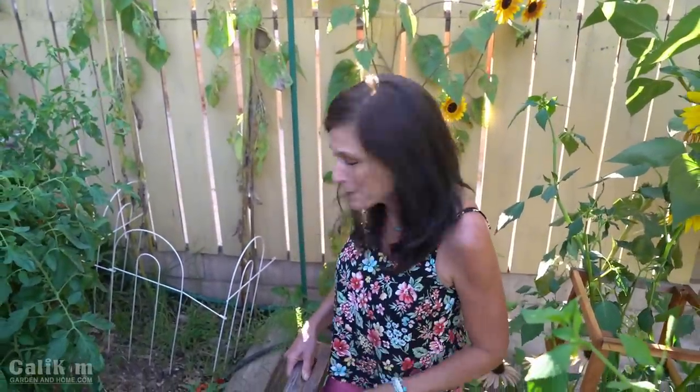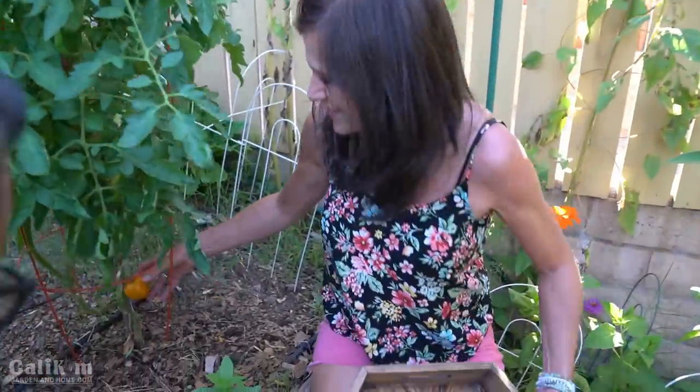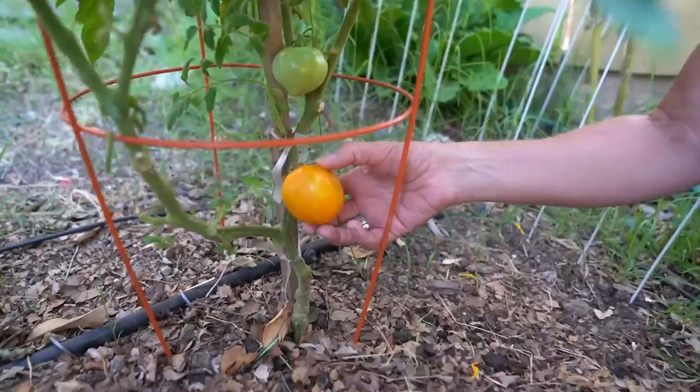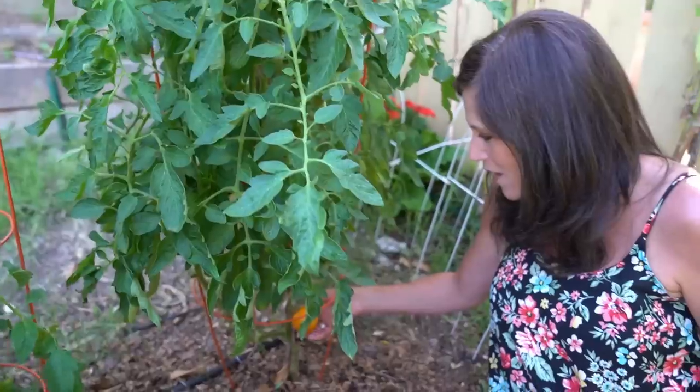First off we have a beautiful Golden Jubilee tomato, one of my absolute favorites. Isn't it gorgeous? Look at that color. Yellow tomatoes are super sweet and they're going to be delicious in our salsa. So let's go ahead and clip this one off.